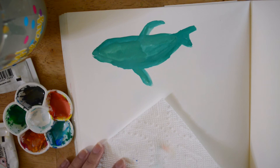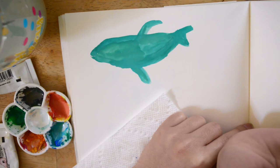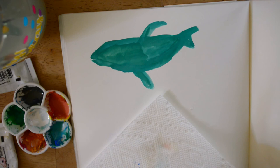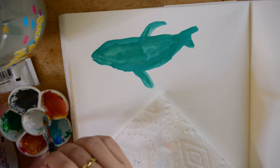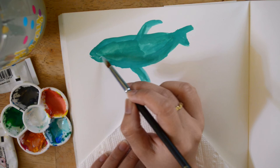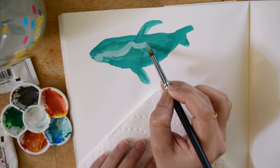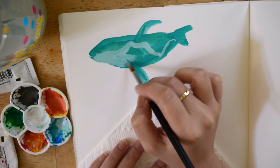Now I can let this dry and then we'll add some white, and we'll go from there. Maybe I can fix this part, but I'll just leave it at this and let this layer dry. Okay, so after this is dry, I'm going to add the whiter part of the whale. I'm going to add white to this green color and paint the white part, or the belly of the whale.